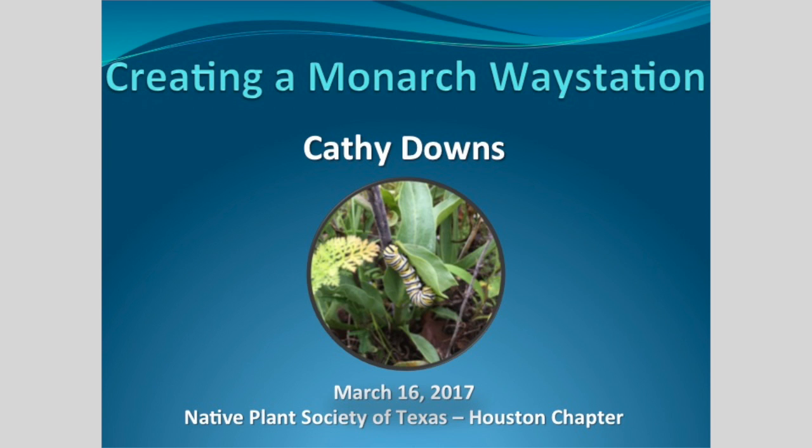I want to tell you that you have a great Monarch Way Station already started over here. You've got your spring plants going on, you've got your fall plants going on, and I really want to thank you for having me here today. We're going to talk about creating a Monarch Way Station and have a slight review on the Monarch Life Cycle, but there won't be a test today.